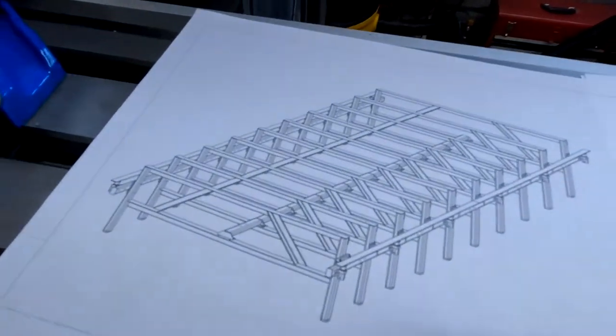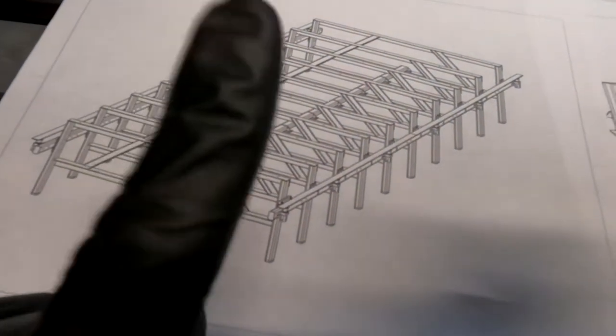This router surfacing table is built specifically for flattening live edge tabletops. One of the reasons why the customer decided to nickname it the beast is it is absolutely massive — it is going to be 84 inches wide on the cut width and 18 feet long, which I think might actually be the biggest router sled that has been built. Link down in the comments if you know of any router surfacing tables bigger than 84 by 18 — I think the widest I've seen is 72 inches. Here's a 3D sketch of what I'm building: 84 inches wide, 18 feet long.